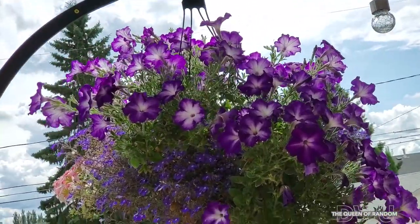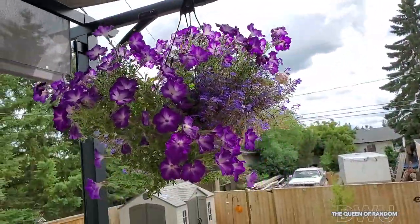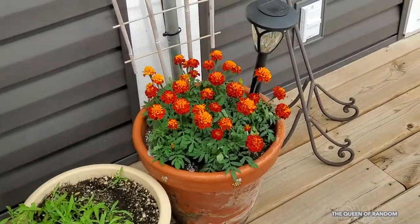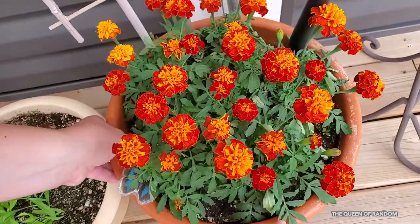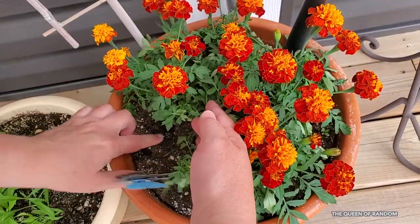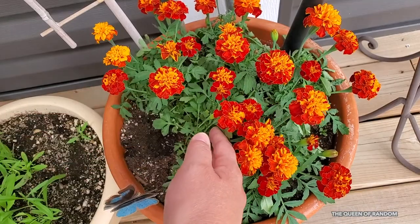Here I have a hanging plant that hangs on our pergola, and it also sits in full sun. I would recommend if you're going away for more than 3 to 5 days, move your plants to a shady area. Then take your plants, make a little hole in the dirt, because this is where you're going to be putting your bottle.